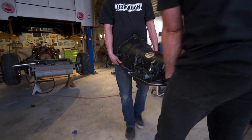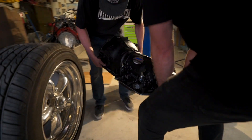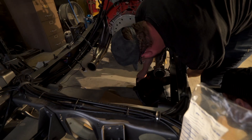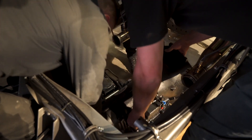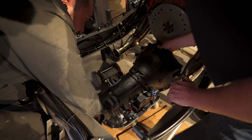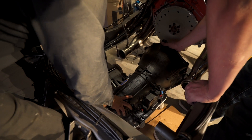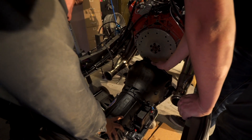So you got the B&M 4L80E laid out, got that big old converter, got yourself some trick shift — it's ready to party. Did you do this from the bottom, Vince, or from the top? I did it from the bottom. I think we should move it back a little bit, the trans. We're going to have to go sideways a little bit to clear the headers.